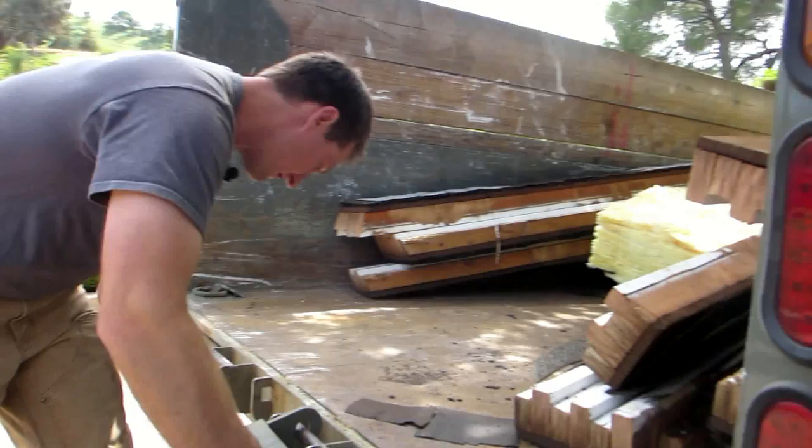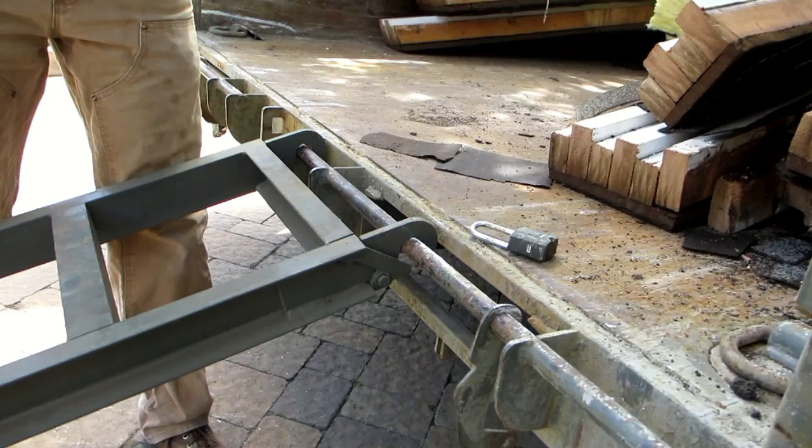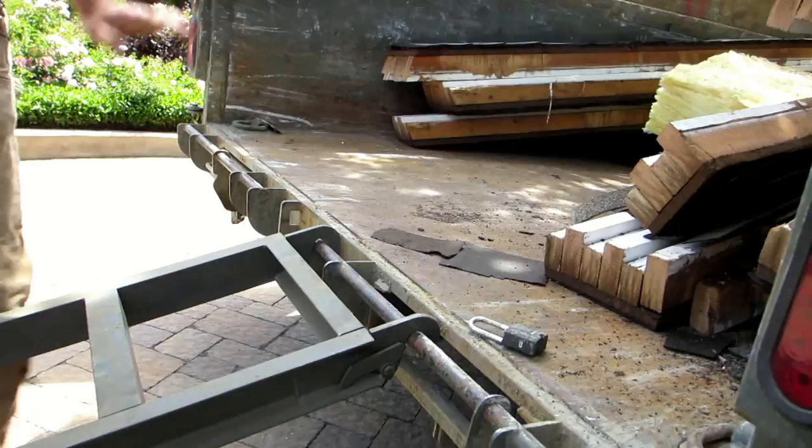There are crazy little things they think of too, like these little clips — they've got them on both sides. The clip keeps the ramp from popping up. I've never really had to use it because the hook is really good in the first place, but they do think of everything.